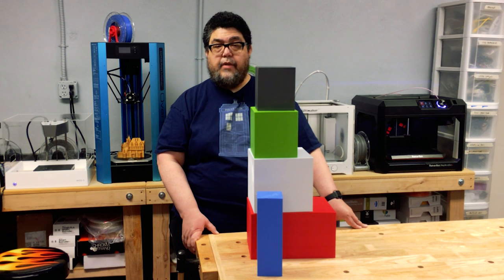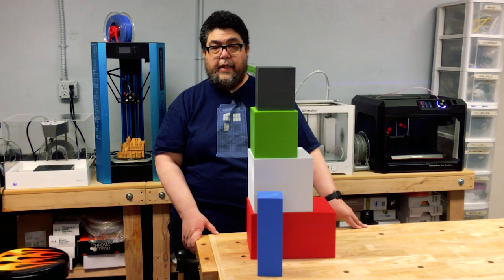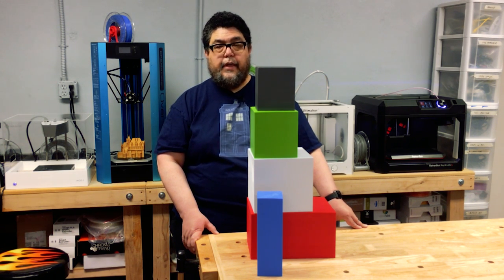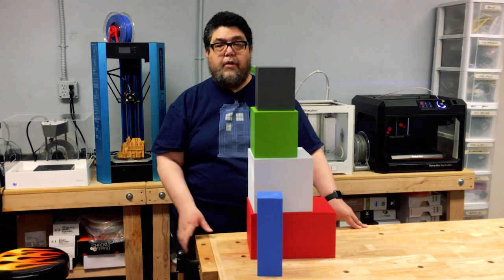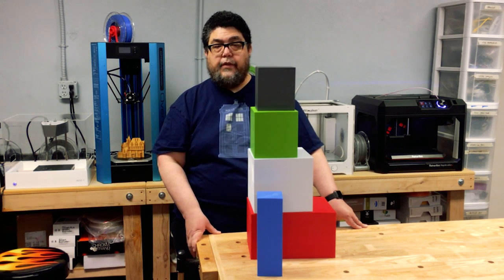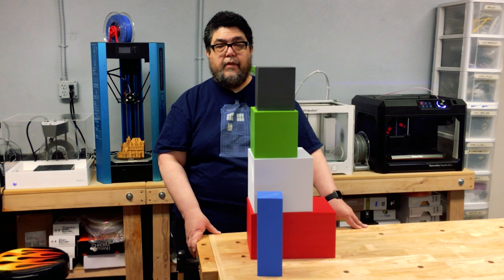And with that, I'm David Gewurtz for DIYIT's 3D printing discovery series on ZDNet. Thanks for joining us on this voyage of discovery. If you want to be notified when more videos in this series become available, hit the subscribe button. If you liked what you saw, all the cool kids are tapping the like button, so feel free to give it a click if you feel so moved. Have a great day and build something great!